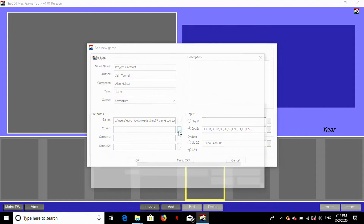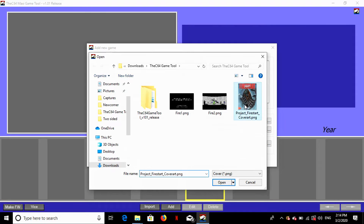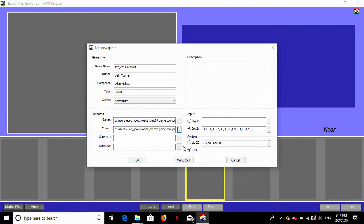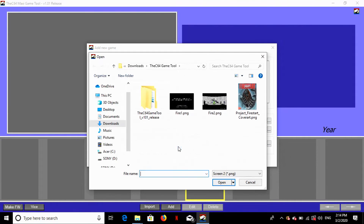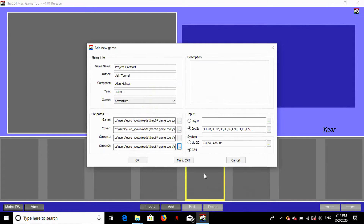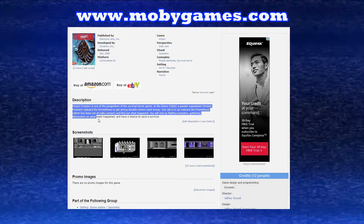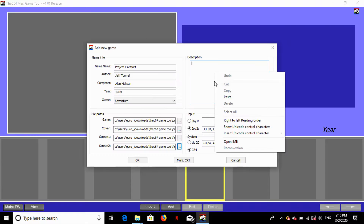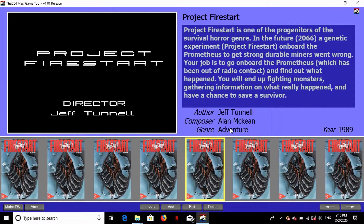The rest of the assets — screenshots and covers — you can find easily on the internet. They all need to be in PNG format, so bear that in mind. For the description, go to Moby Games, search for Project Firestart, and just do a cut and paste of their description. Set joystick and Commodore 64 mode, and it's done. The tool will show you a preview of what it's going to look like on your carousel.